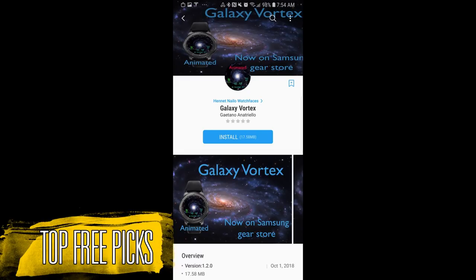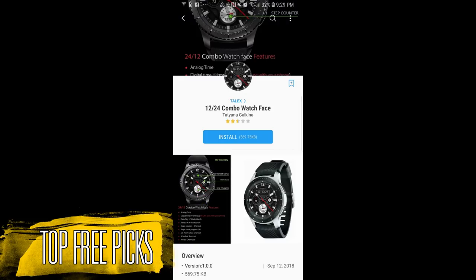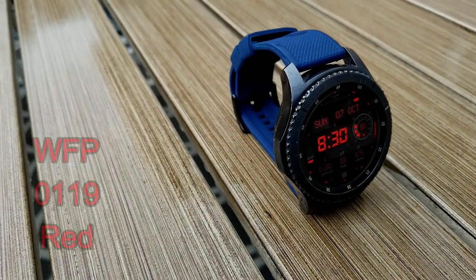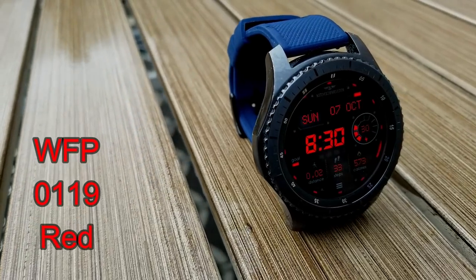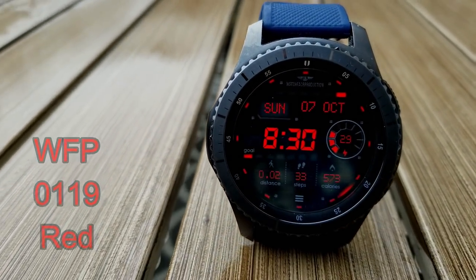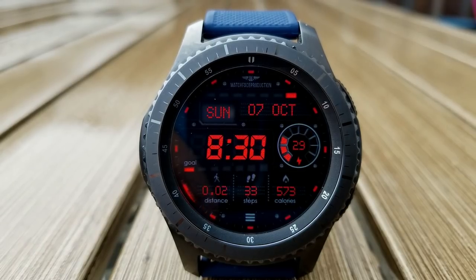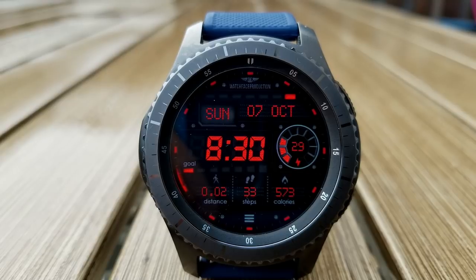If you missed my last week's top picks then click on the link above. Okay, let's go have a closer look at this week's top free watch faces. Starting things off, here are three digital watch faces from WFP that just became available for free today, and I heard that these particular faces will remain free for the next three days so you do have a little bit of time to grab these ones.